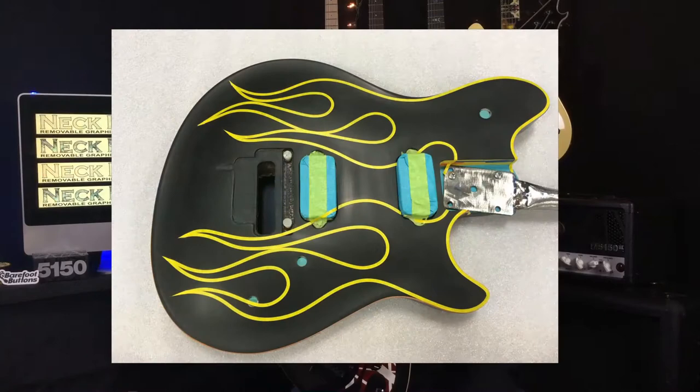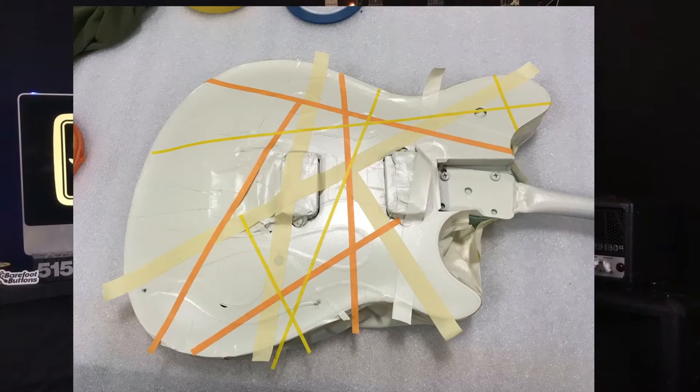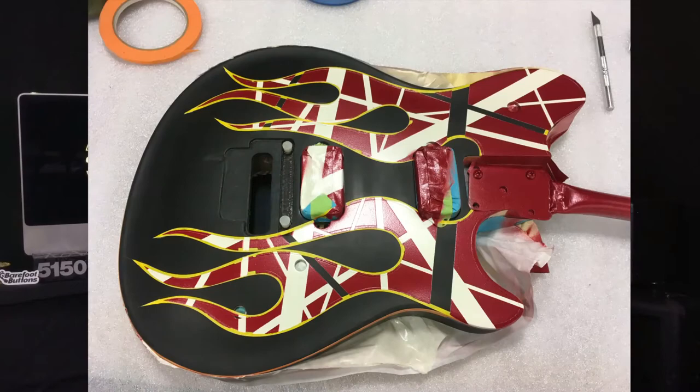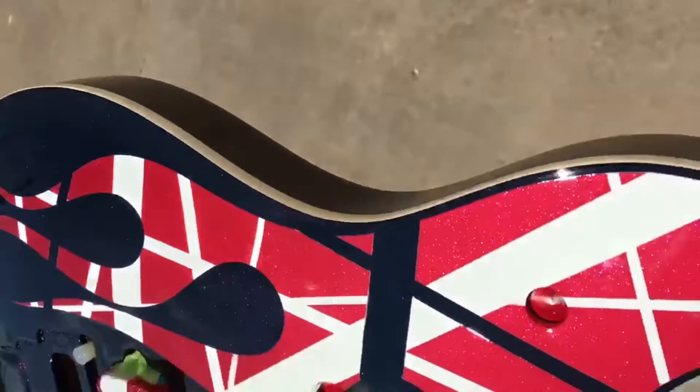I thought that was awesome enough. And then he starts taping off the stripes. He sent me pictures of that. I'm just like, my mind's just blown. The guy is so gifted, does such a great job. Here in the video you can see where the shimmer comes in, how it turns a little purple from black to purple. It's just so awesome.